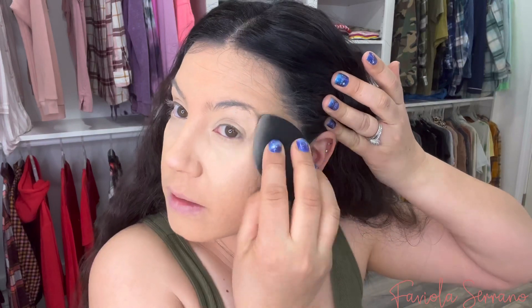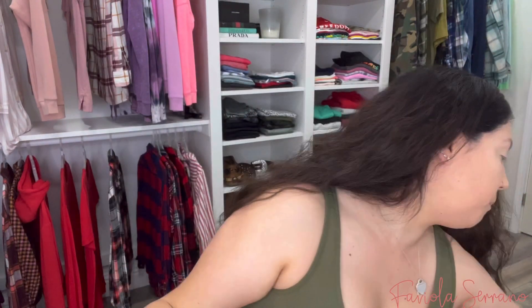I'm going to use my concealer to cover my under eye and buff it out with the Lunar Beauty sponge. I'm also going to prime my lids with the same concealer, just dragging it up. Overall this sponge is really good — it does the job. It blended my concealer pretty well. Now I'm going to use my Too Faced powder to set my under eyes and lids, and I'll use the angled side of the sponge to set my under eye.